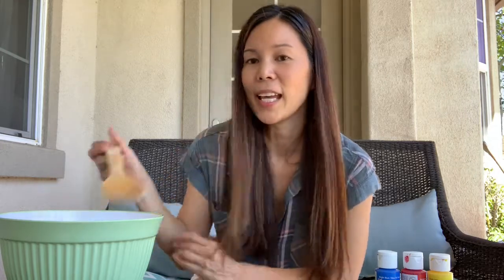What's an object? An object is a thing that you can touch. Can you think of something you can touch? Let me look around. Hey, this is something I can touch. It's a wooden spoon. This is an object.